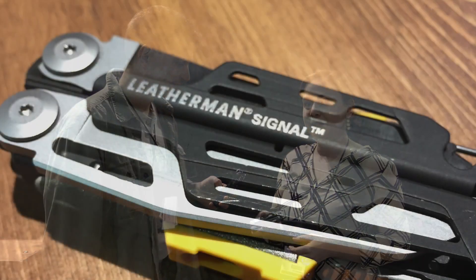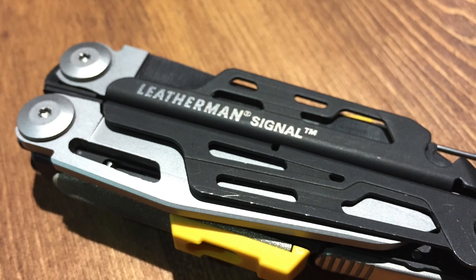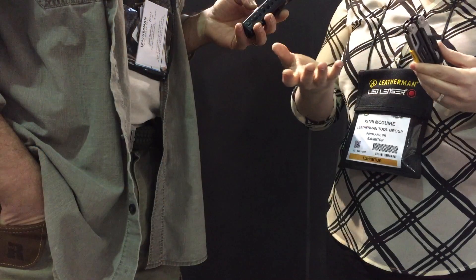You bet. This is the Leatherman Signal. This is a pretty unique tool for us. It has a couple of survival features, like you were mentioning, and that is one of the most highly requested items that we've received over the past couple of years. You were listening. Yeah, of course, we had to make it happen.